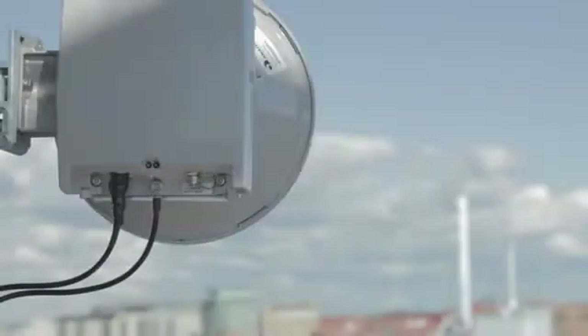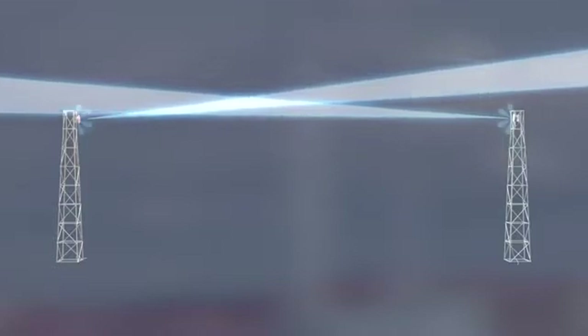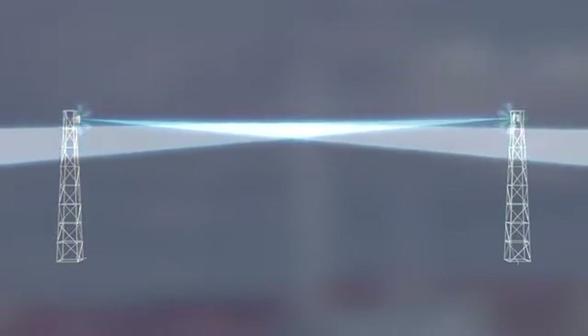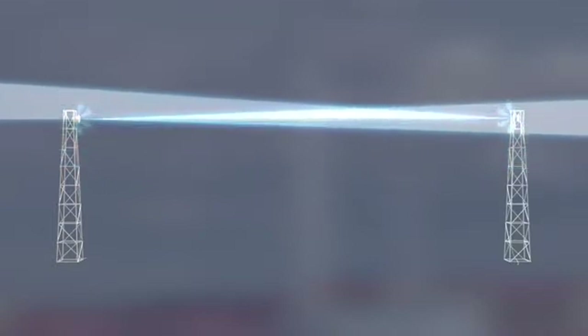The antennas send and receive the radio signal in a very narrow lobe. At most, the lobe is just a few degrees wide. To reach the planned link performance, it is therefore most important to carefully align the antennas to point directly toward each other.